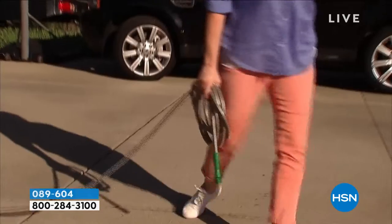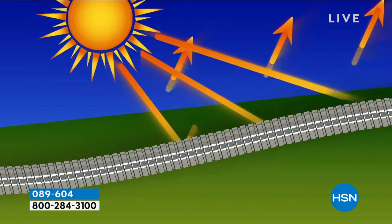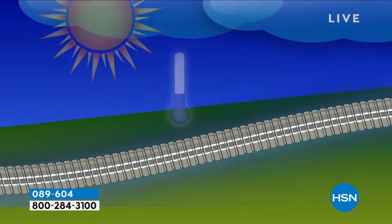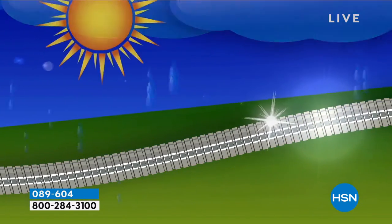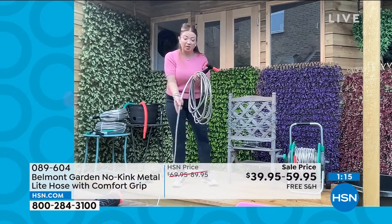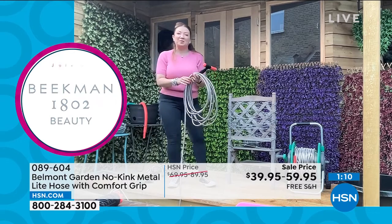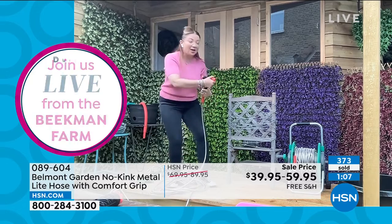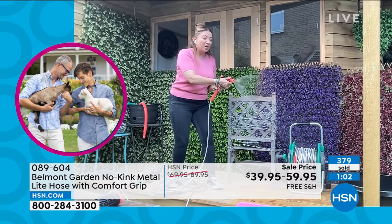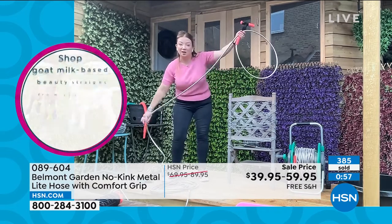Remember: 75-foot weighs just over six pounds, 100-foot just over eight, and 125-foot ten pounds. What other hose is going to be that lightweight and flexible? It bounces off the sun's rays, stays cool to the touch, won't rust or corrode — a hose built to last for years. Super flexible, so lightweight, so easy to use — that's what Belmont wants to give you to make your life easy in the garden.